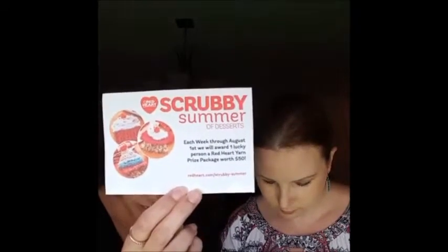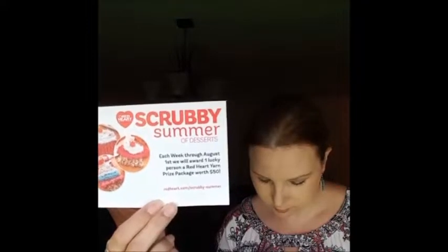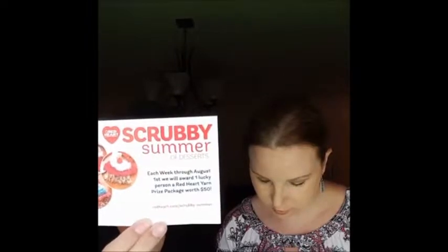Looking up the yardage details: it's 174 yards for the Sparkle Scrubby and 92 yards for the traditional scrubby. Both are absolutely lovely to work with.